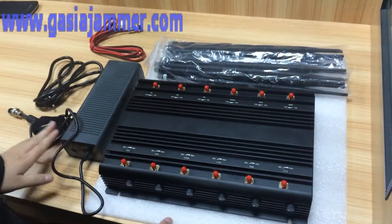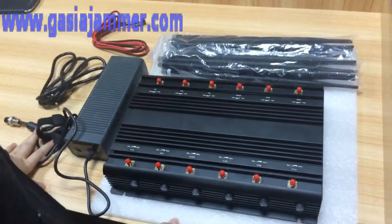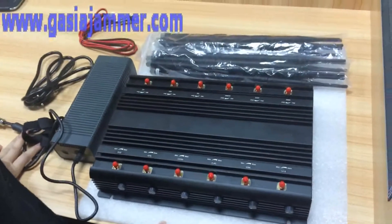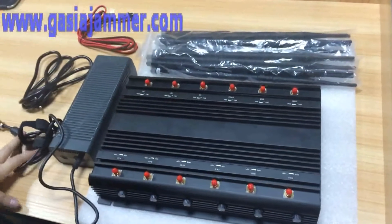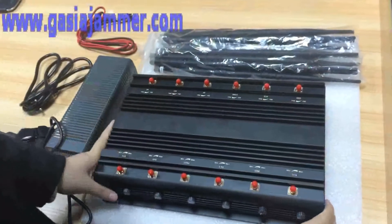Hello everyone, today I'm going to share a new jammer — the 12-antenna desktop jammer which can block all the frequencies in the world. Now let's have a look at it.